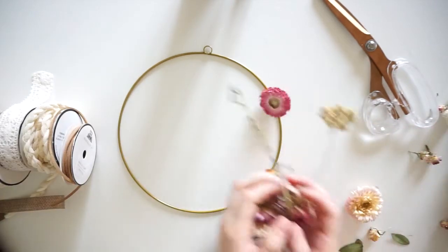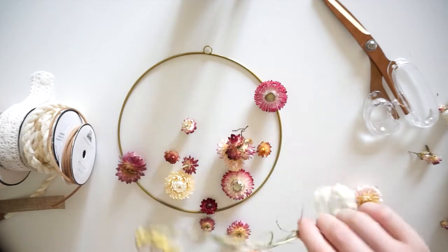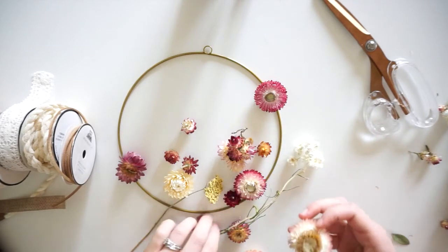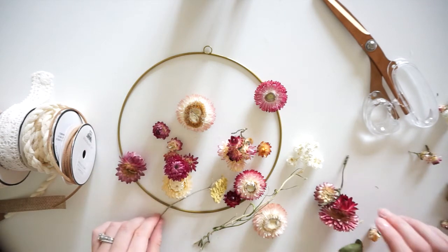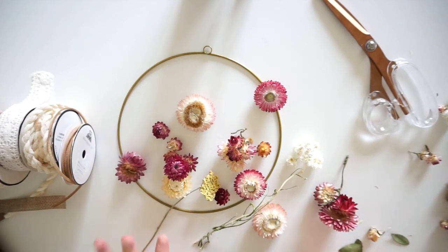I also have a bunch of dried flowers. You could use flowers or branches, grasses — you can mix all those things together. Just whatever you have on hand will work for this project, and that is all you will need.